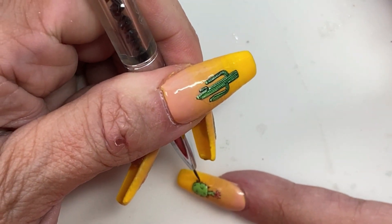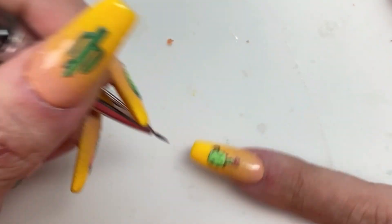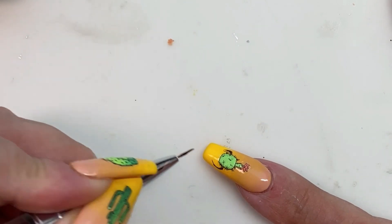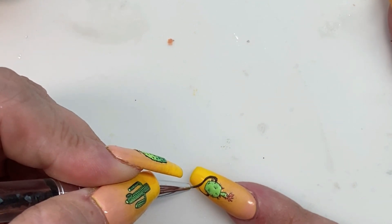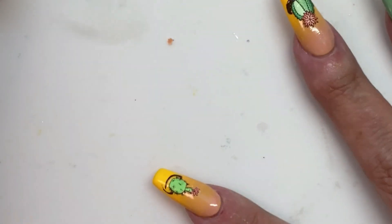Moving on to the last one we're going to see, and then the rest I'll do off camera. The camera kept wanting to focus on my hand with the paintbrush instead of the nail I'm actually painting on, so sorry it's a little blurry.